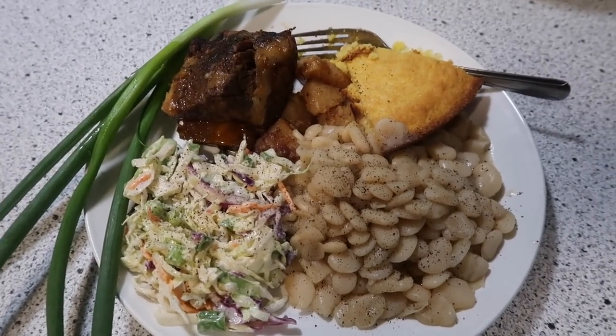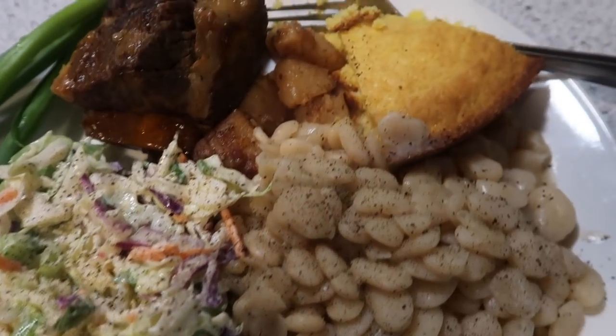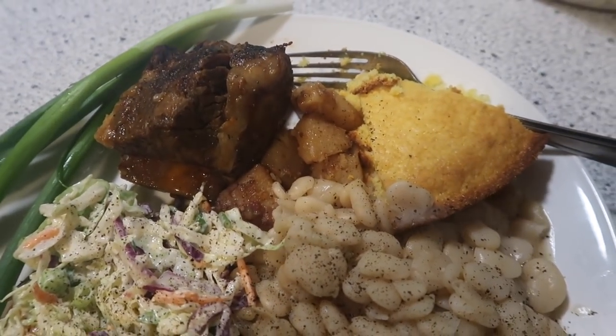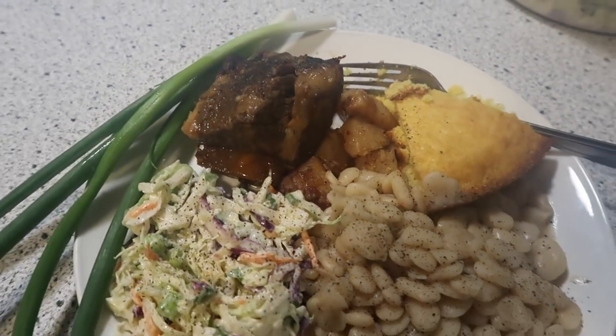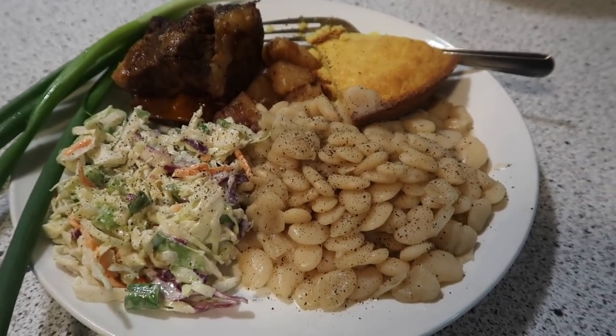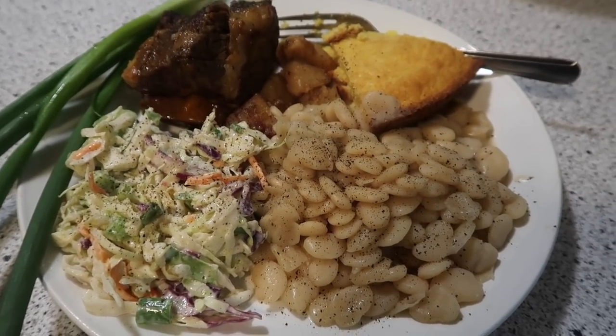Here is the finished plate. We have the lima beans, the homemade coleslaw, a piece of the sweet cornbread, and the beef short rib with some cooked potatoes and some green onions on the side. It's steaming up — looks delicious. Kind of an odd combo for what I normally make, but it all sounded good and I know it's going to be.